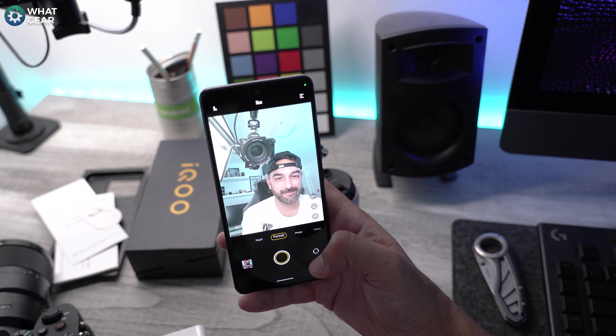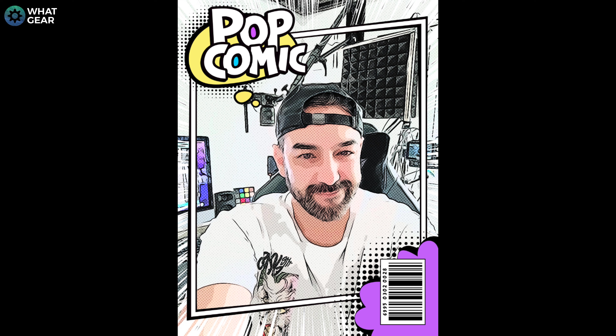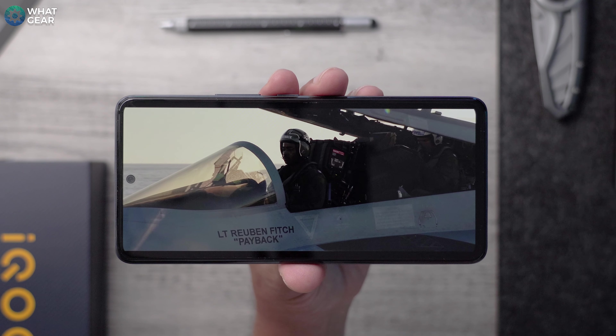If we flip around to the front of the display, we have a punch hole cutout for the selfie camera, and that is a 16 megapixel selfie camera. There's a bunch of camera features and things you can do. One of the features that I really like is the pop art style — it just looks so awesome. The only problem is you can't change the text on that for some reason; it has to say pop comic. I would have loved to put WhatGear there. It does a good job at making me look good, and that's really what you want from a selfie camera, so it's a definite thumbs up from me.